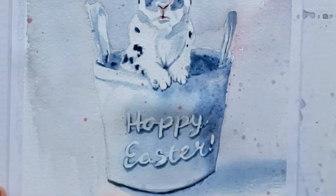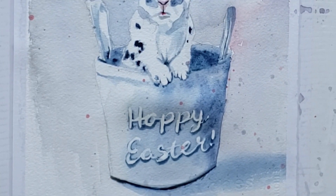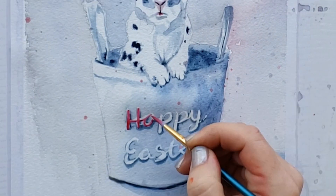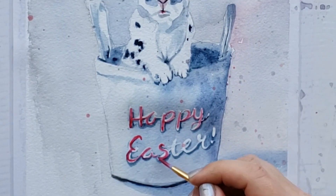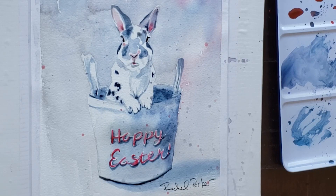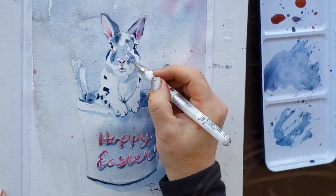Now I've let the paper completely dry, everything is very dry, so it's safe to take off the masking. I've pretty much gotten the highlight and the basket where I want them, so I know I can take the masking off. I'm going to put even more highlight in the 'Hoppy Easter' with bright pink lettering, using that brush that came with this little set.